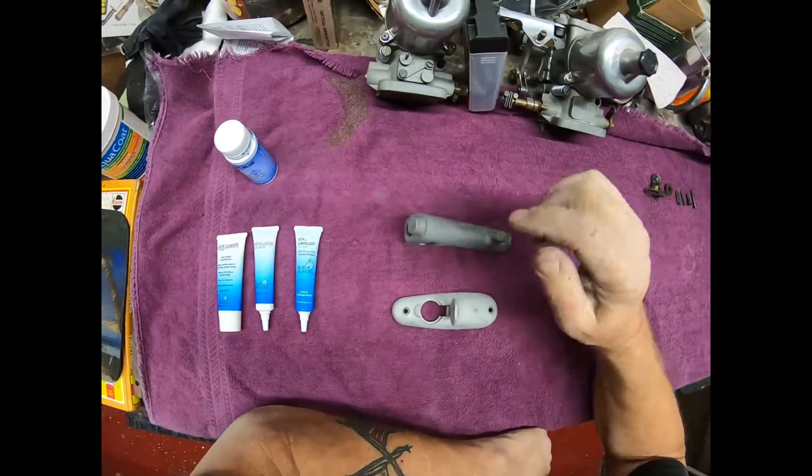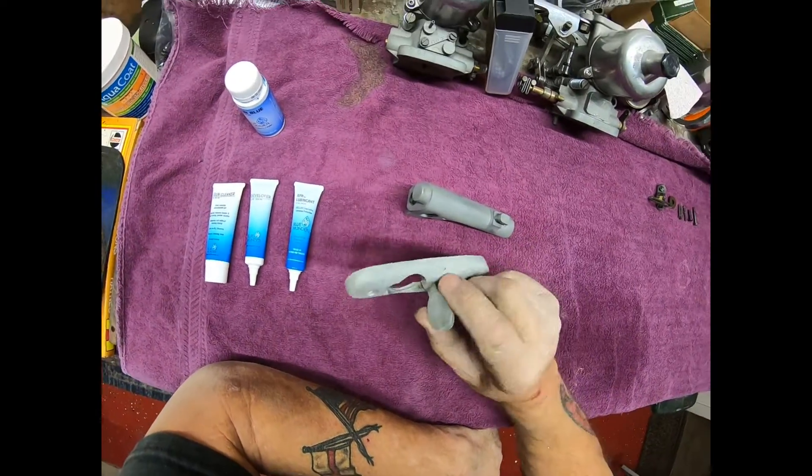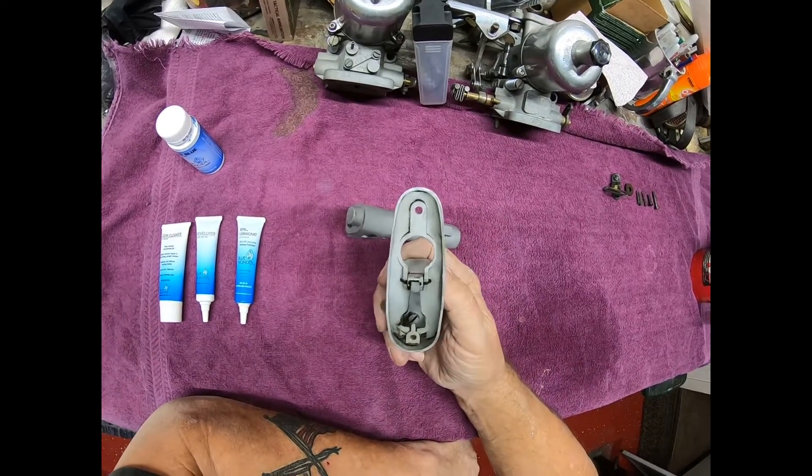Then obviously when you finish putting your gun together you lubricate it. I won't be lubricating these because they don't need lubricating — well, actually that little hinge might need lubricating. We will see.